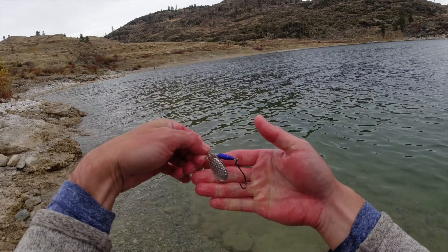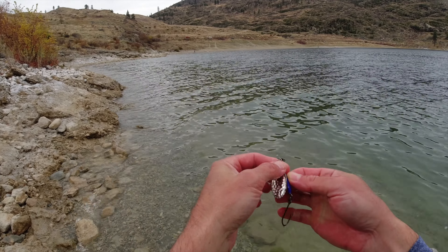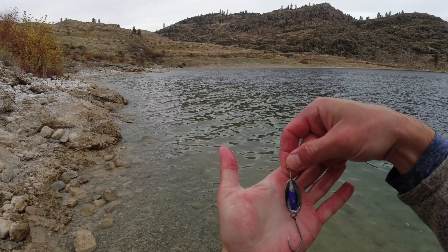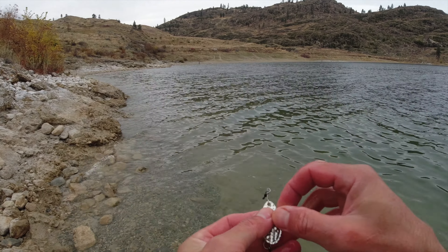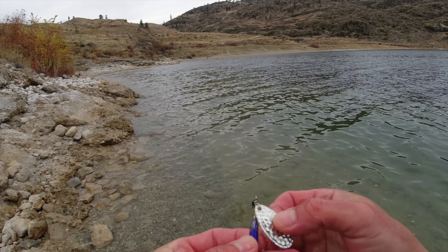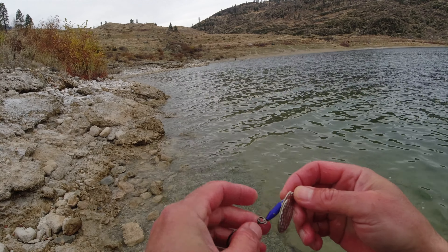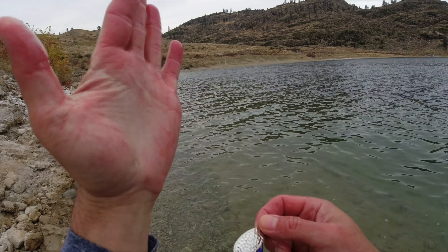Definitely switching up to this big spinner made all the difference today in terms of my catch rate. It just goes to show, sometimes you gotta upgrade your size to get the fish to bite. I'll put links on how to make these spinners — they're really easy to make at home with just a pair of simple pliers, and it's very cheap too. It's one of my first videos I ever made. All right guys, I'll see you next time — just remember, fish smarter, not harder. Bye!